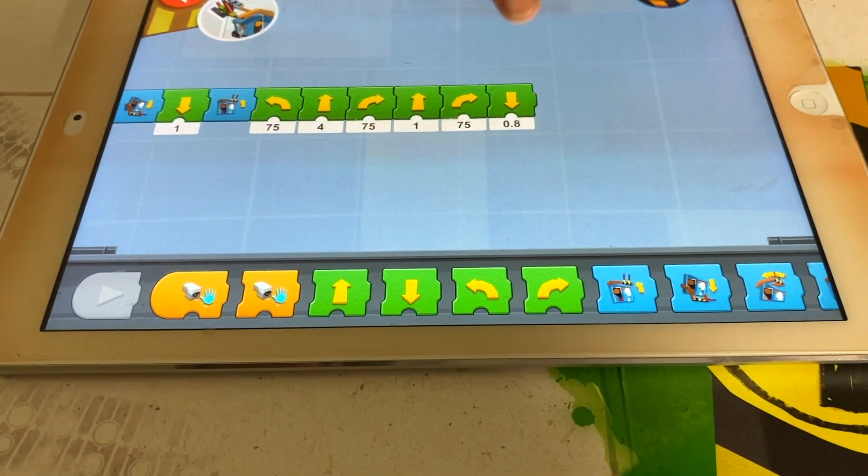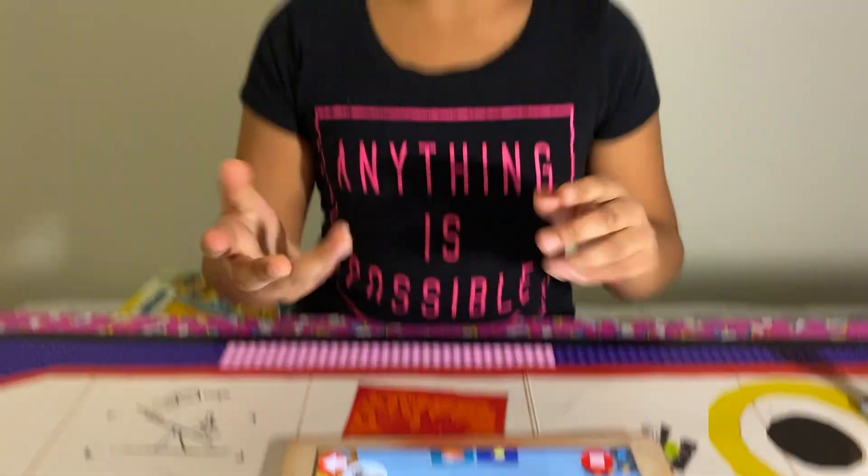We changed this to 0.8 because it kept falling off the back. So after we changed it to 0.8, it still stayed properly and didn't fall off.